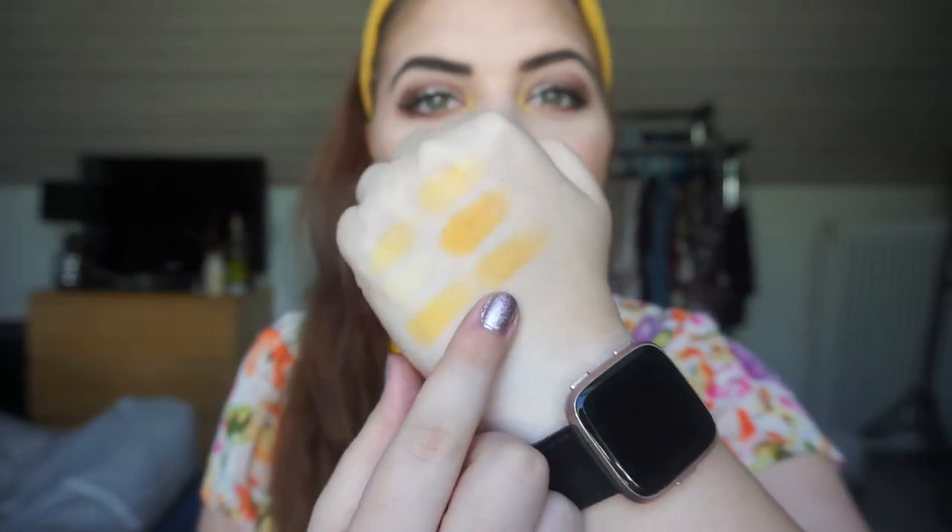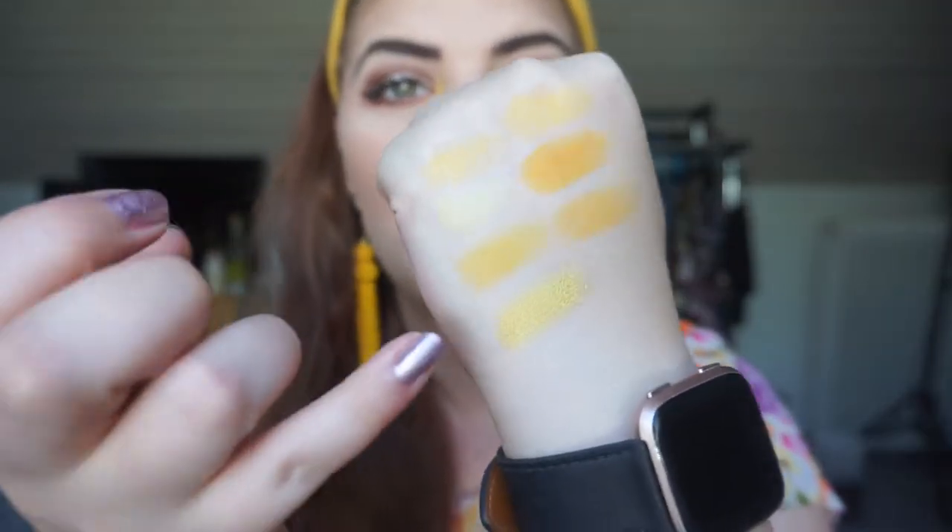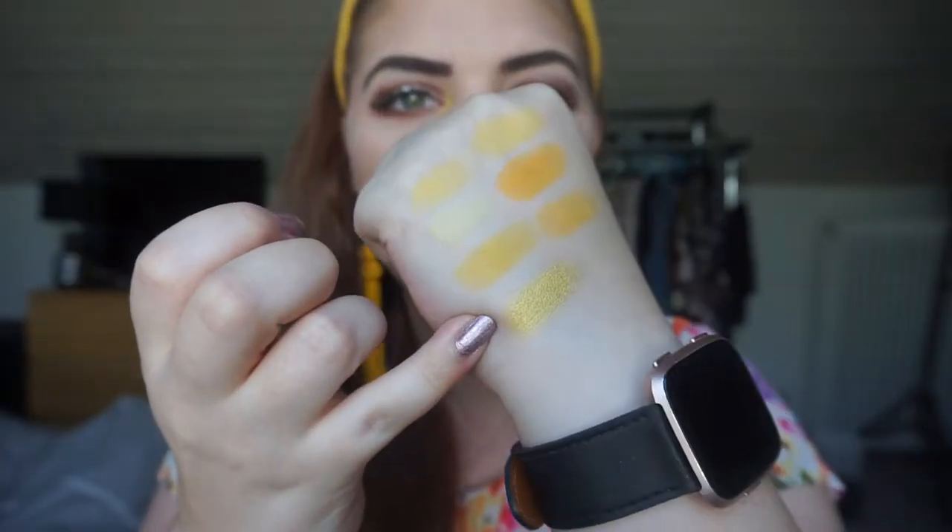Then we have another one from Blush Tribe - this is the Hasina palette and this is a shimmer. So far we've only had mattes, but the last three are shimmers. I'm going to swatch Leila, which is this one right here - I'm pretty sure I have swatched it before. This is a yellow gold from Blush Tribe, right here. Beautiful shadow, really beautiful.